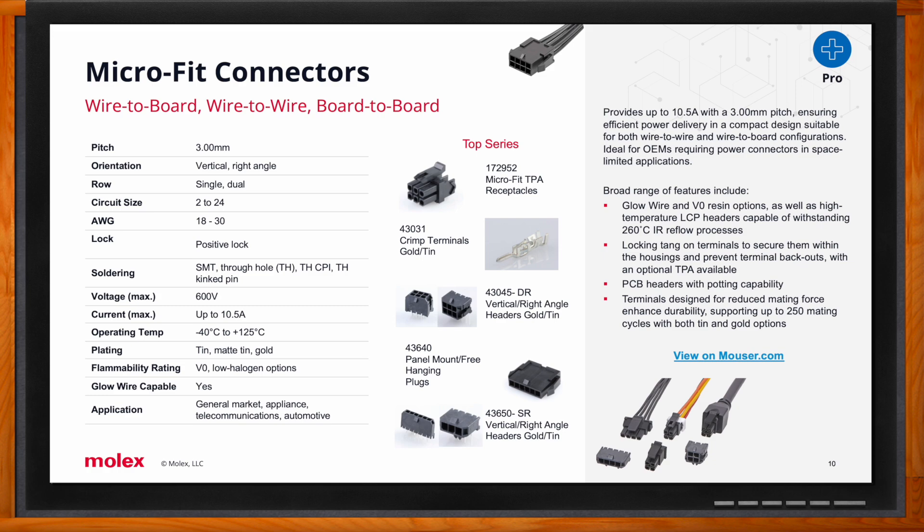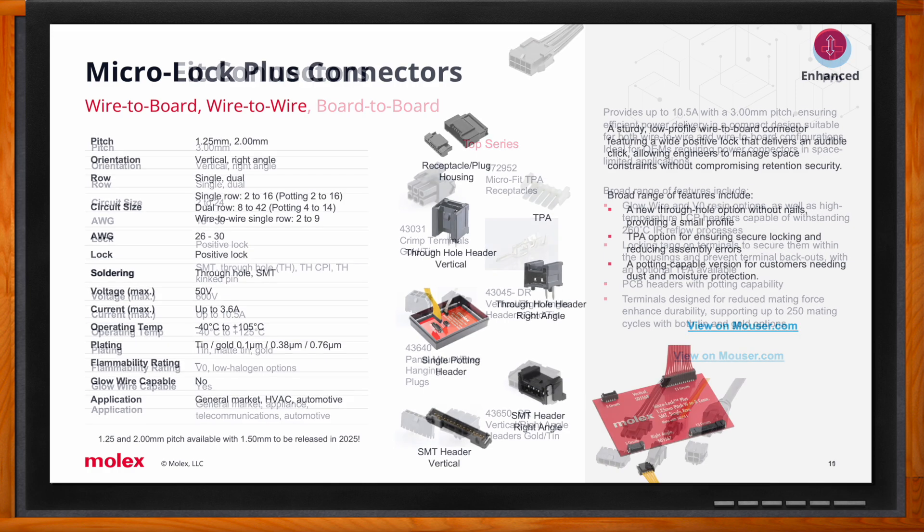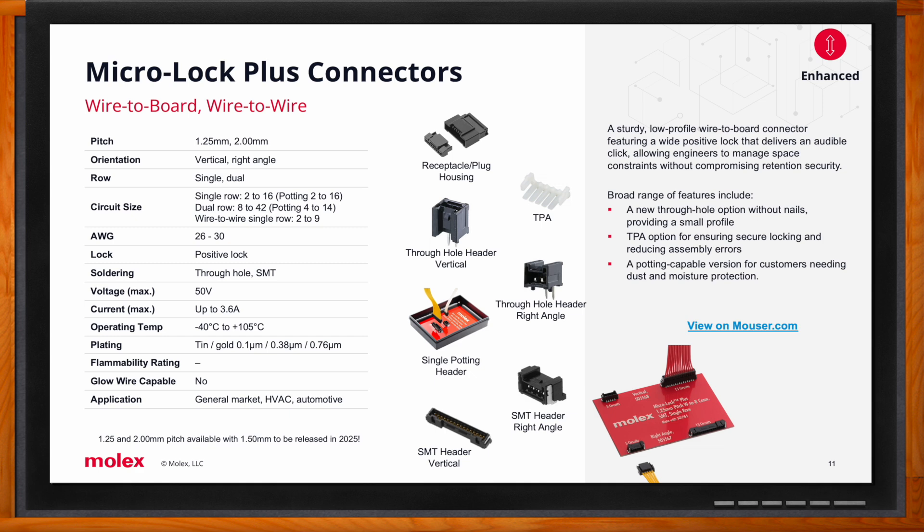Molex Micro-Lock Plus connectors are a great choice for lighting applications as well — one of the most robust micro-miniature wire-to-wire and wire-to-board solutions, available in 1.25mm and 2mm centerline pitch options. This product also has TPA options, supports operating temperatures up to automotive T2 or 105°C, and features one of the most robust positive latching mechanisms in the industry at 49 Newtons of retention force when mated.